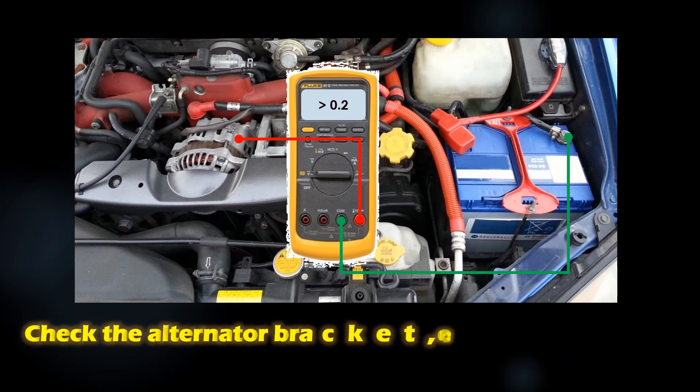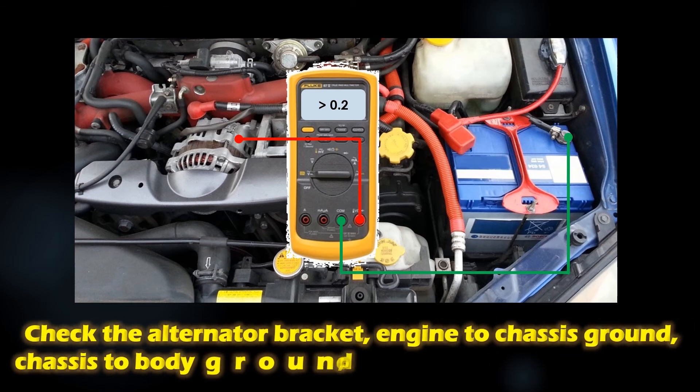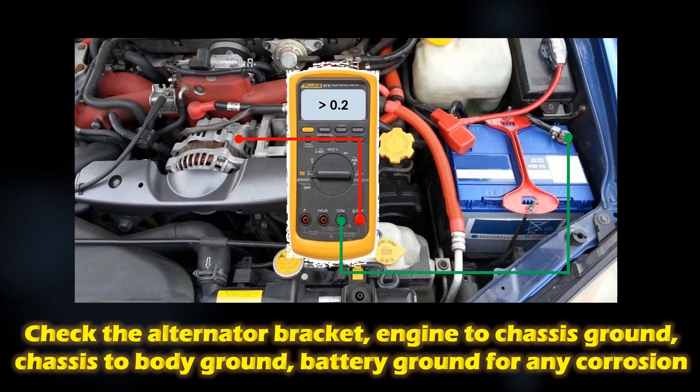Usually the cause of insufficient grounding is corrosion. With that said, check the alternator bracket, the engine-to-chassis ground, the chassis-to-body ground, and the battery grounding terminal for any corrosion.